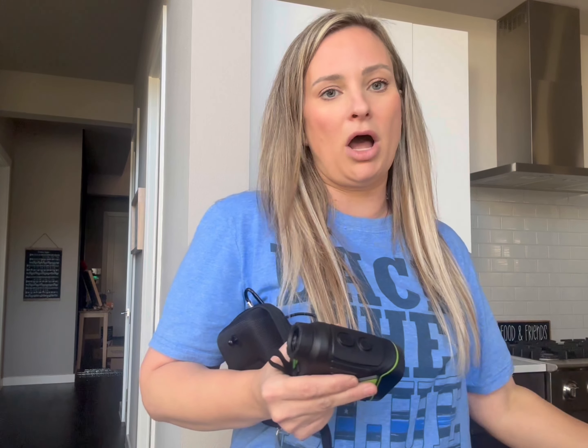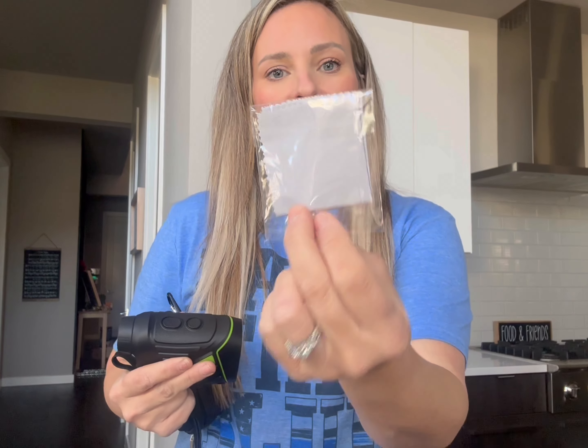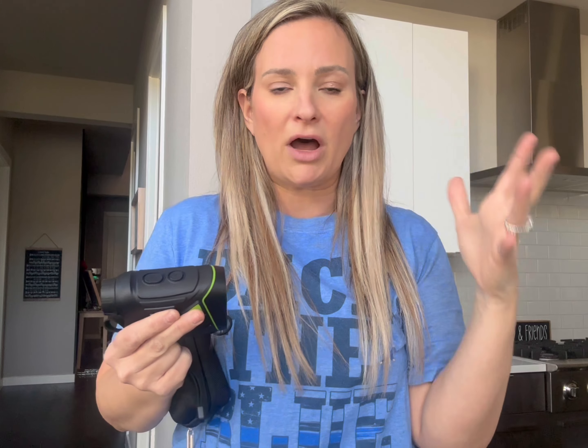It comes with a nice little C charger that you will need a power block with it, which most things nowadays you need one anyways. And then it also comes with a nice little microfiber cloth to clean your lenses. Range of 1200 yards,